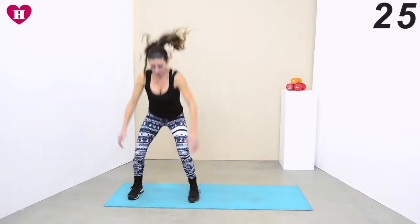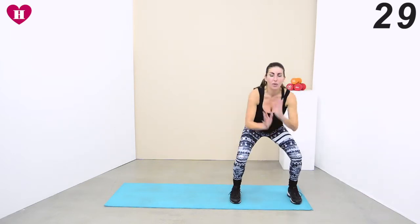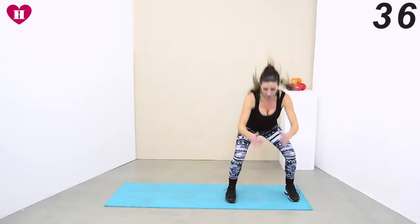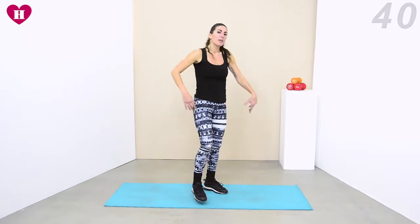We're beating those legs together — as we beat them together, we want them to be straight. Keep them straight, but as you shuffle to the side, stay low.